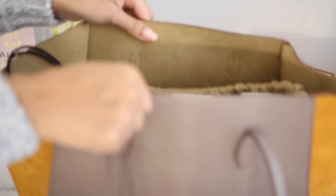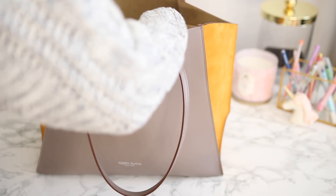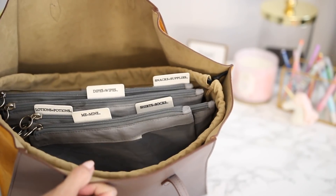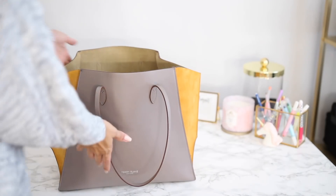I wanted to once again just show you guys that quick little drawstring feature that I'm absolutely obsessed with. The only two additional items that I didn't show, that I do always include in my purse, would be a small water bottle for Mila, and then of course my phone — which I was actually using at the moment — just to show you guys the interior of what it looks like.